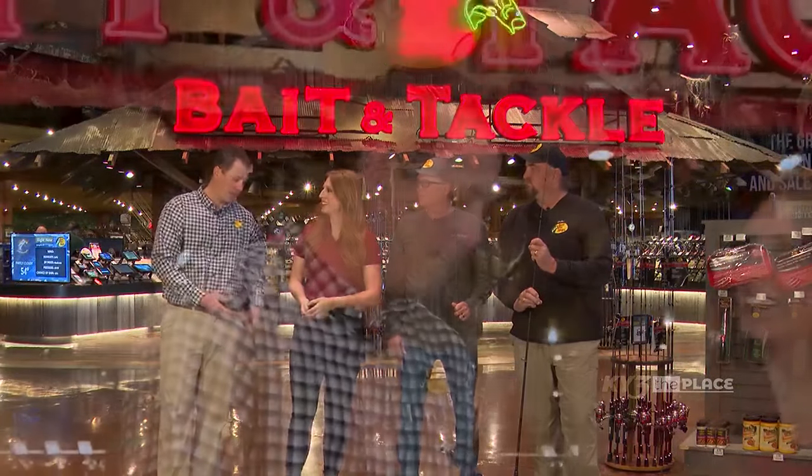We have a wide range of baits from topwaters to crankbaits, spinnerbaits, jigs, and jerkbaits. We went all out this year, redesigned everything and relaunched them. We're very excited about it. So people are going to get the big ones this year. That's the intent.